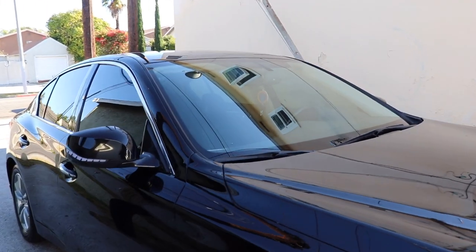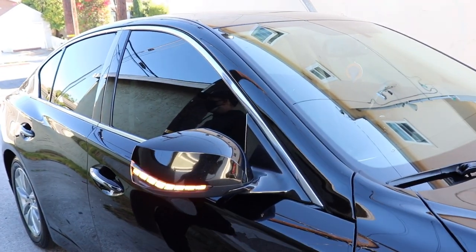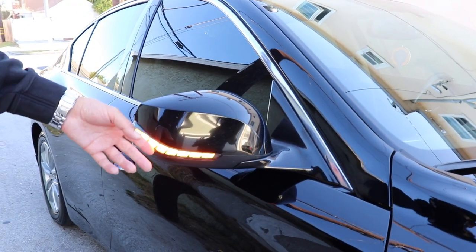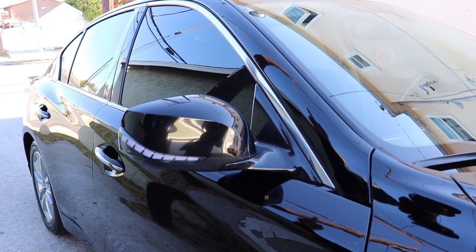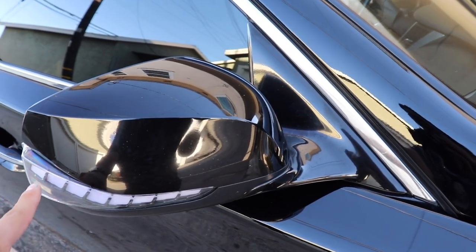We're gonna be doing a few things to it. We actually did this sequential light on the mirror here. This is an eBay part — the stock one all it does is blink, so this gives you that sequential look which a lot of new cars have. It'll also run the DRL, which we're going to be doing soon. We already got it installed on the passenger side.